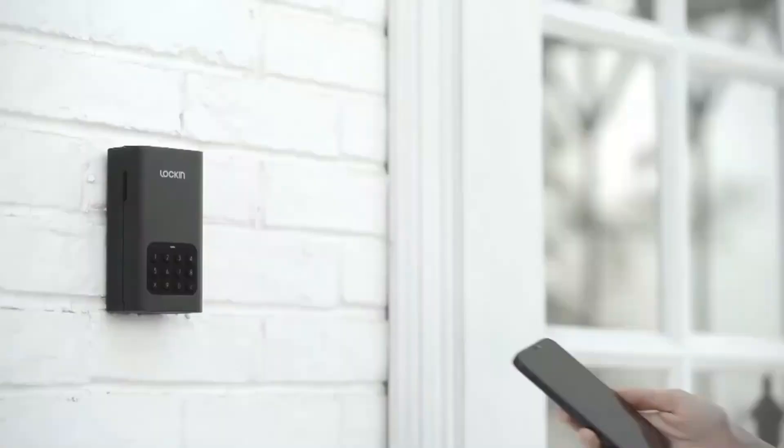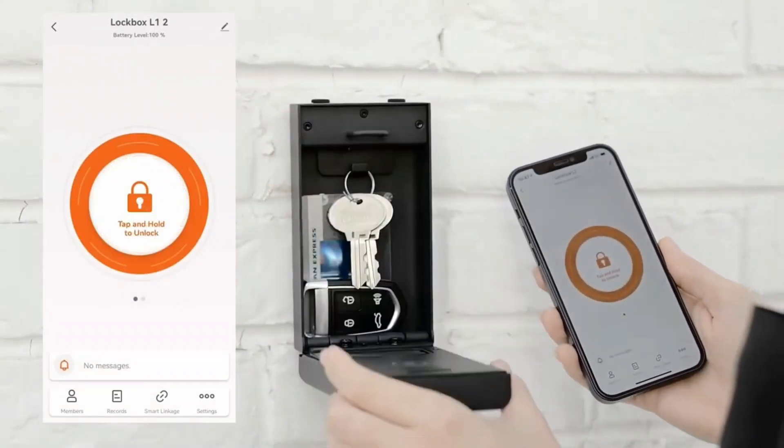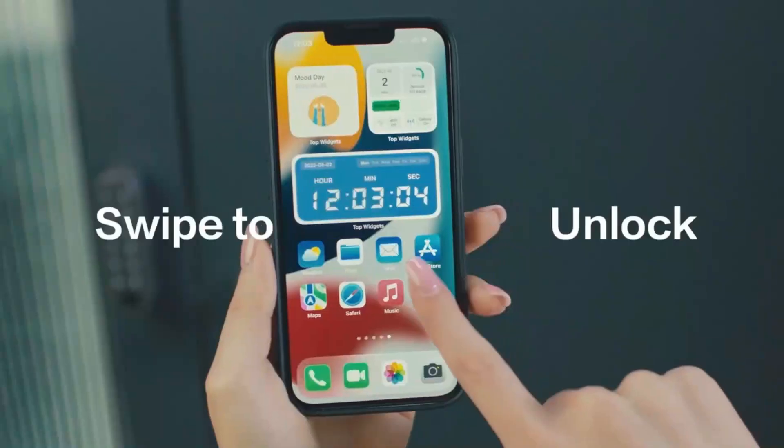You can protect it with a password. The product is also quite strong — forcing the way inside would be a very big challenge.